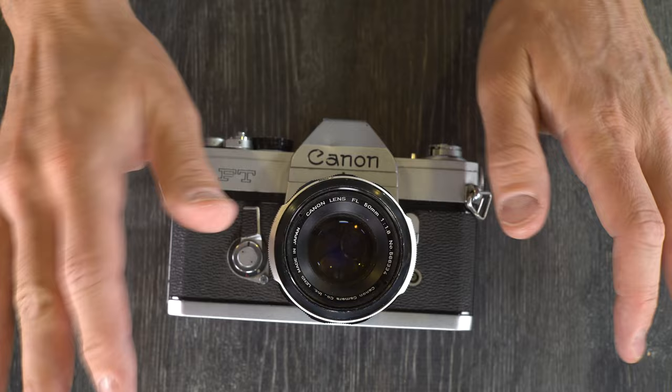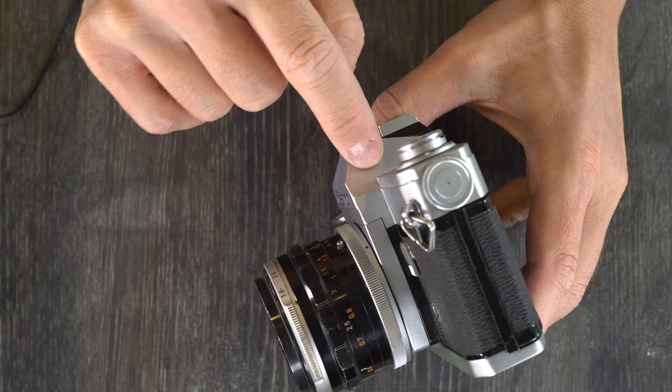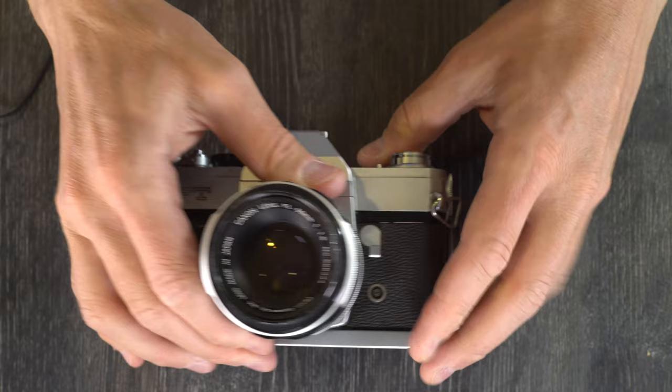It uses any 35mm film you can put into it, and single lens means it has a single lens, a reflex mirror, and prism housing, and you see the image through here in the viewfinder until the image is taken.